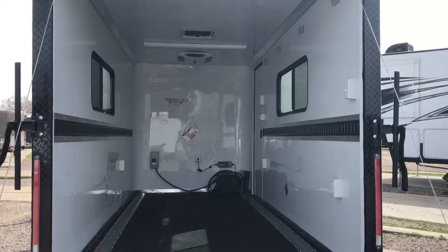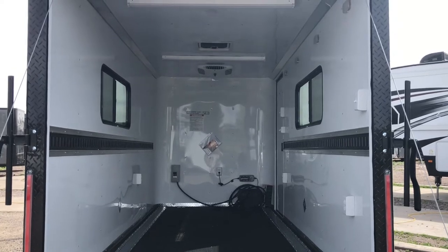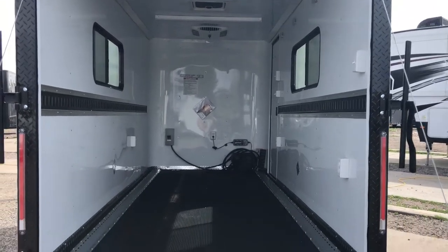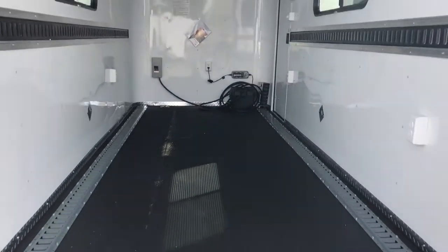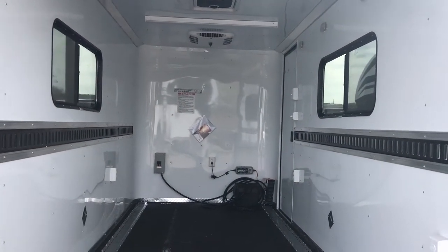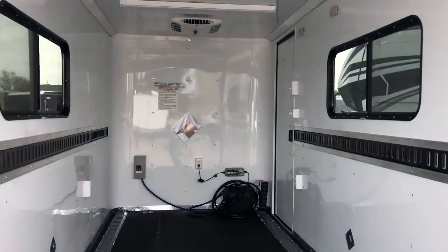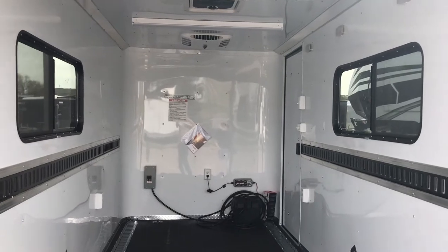The interior has insulated walls and ceiling with a white aluminum wall and ceiling liner. E-track in the walls, and this one also has two rows of E-track in the floor as well. 6'6" interior height. There are a couple of windows next to each other — these are 18 by 44 slider windows with screens, so you'll have some nice cross ventilation in the trailer.